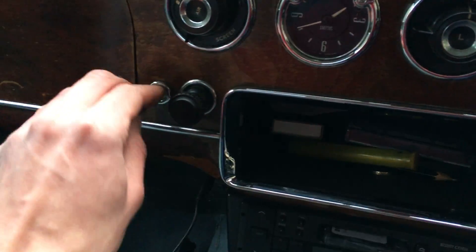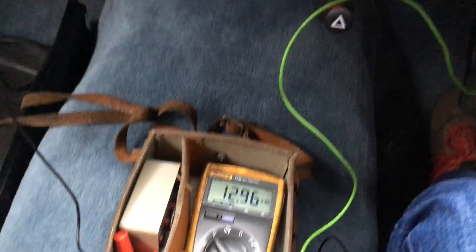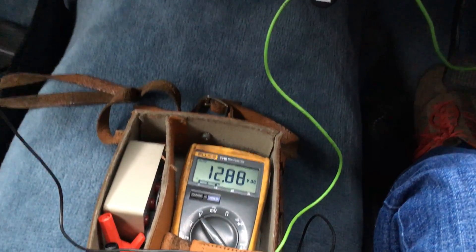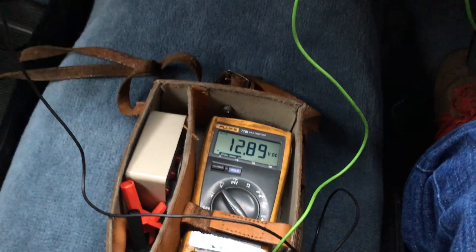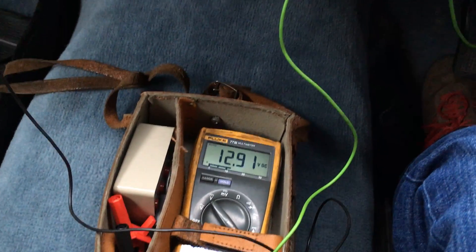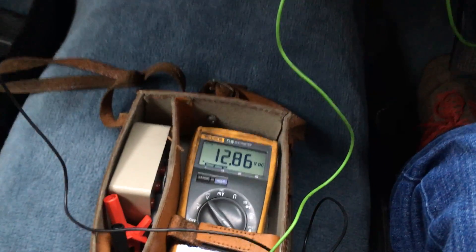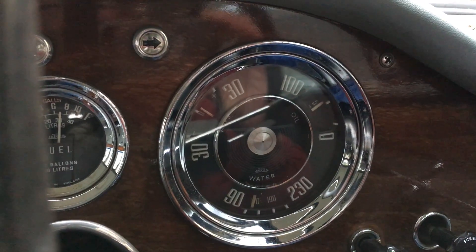Let's turn a few accessories on — put the blower on, switch headlights on. Battery voltage has dipped, but it's still close to 13. And look, the ammeter's showing a charge, which it wasn't doing before.